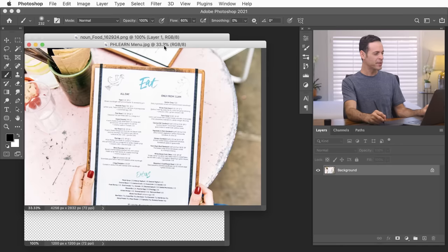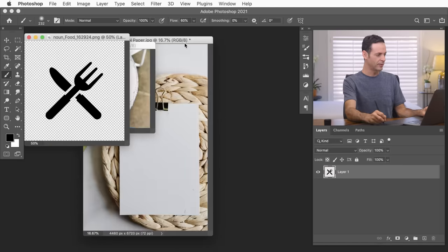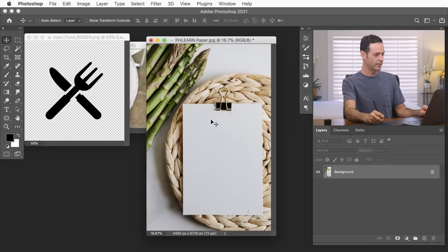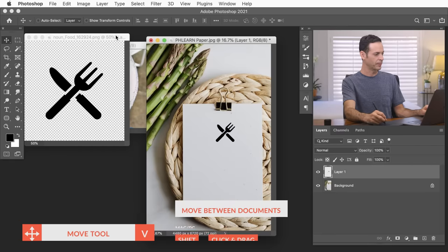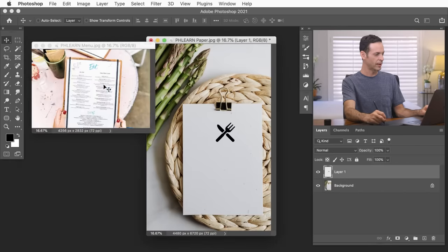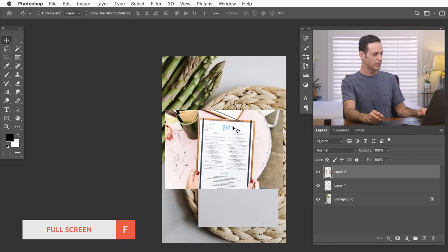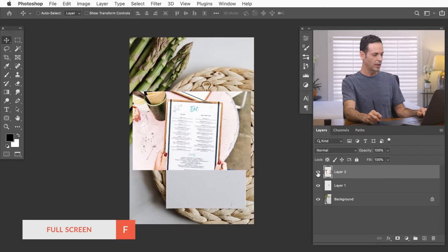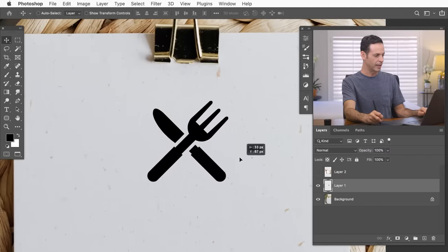First thing we want to do is get everything into the same document, because we have three different documents and we just need it all on this piece of paper. We're going to grab our move tool, hold the Shift key, and click and drag from one document to another. You can see it does the transfer automatically and adds a new layer. Let's go ahead and close out the other documents. We'll hit F for full screen, make the menu invisible for now, and focus just on our fork and knife.